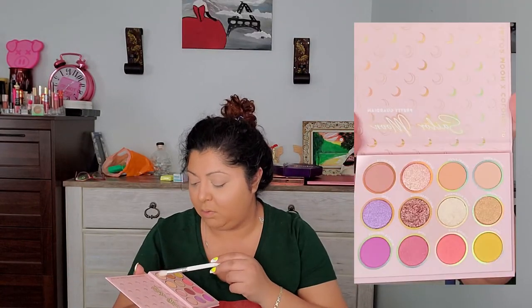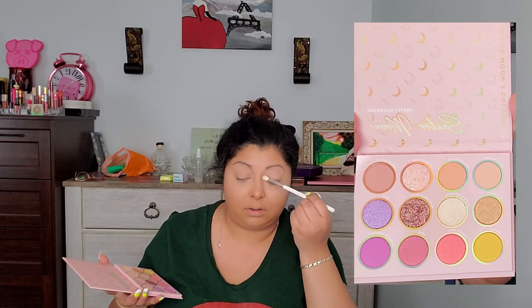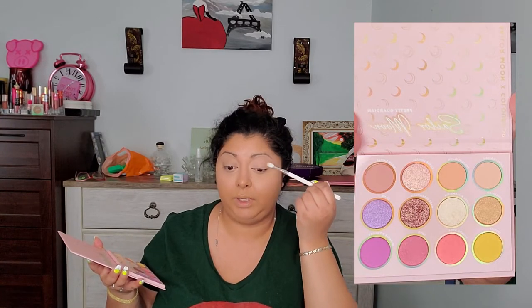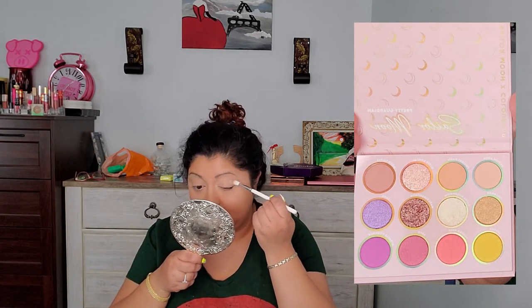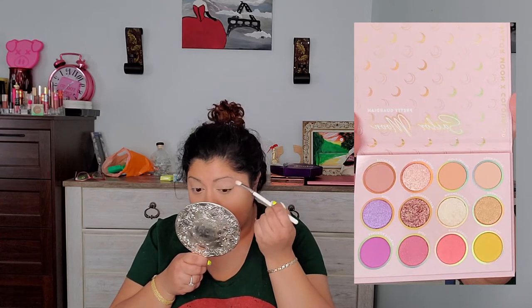I'm going to go with Shining Moon all over my lid and just give it a little bit of color all over. So this entire collection was only $88 — that is amazing — and it sold out in five minutes. I don't know how I got lucky. I got it in the first minute. I had to refresh it a bunch of times because it kept saying it couldn't go forward. But I refreshed it, and in minute five I was already checked out and the confirmation was sent to my email.